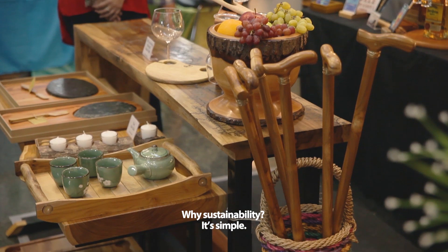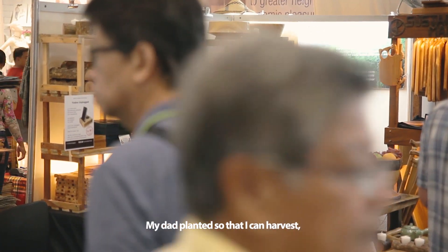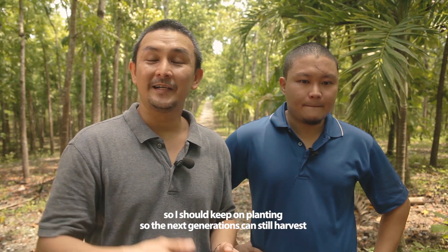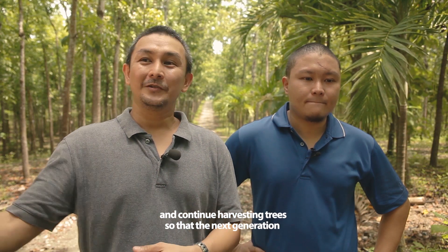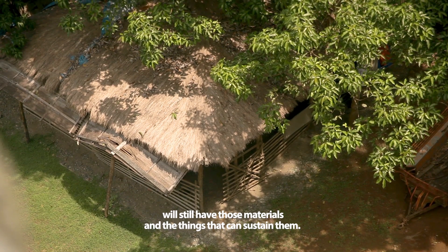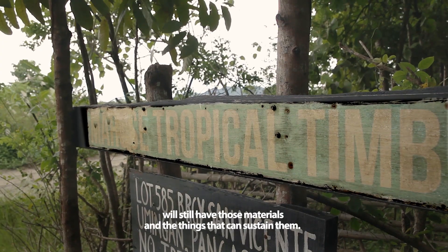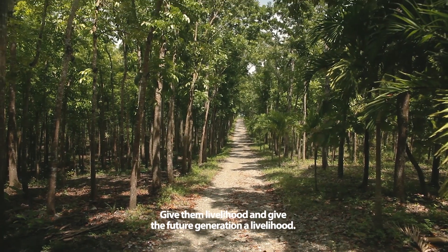Why sustainability? It's simple. My dad planted so that I can harvest. I should keep on planting so the next generation can still harvest and continue — continue harvesting trees so the next generation will still have those materials that can sustain them, give them livelihood, and give future generations livelihood.